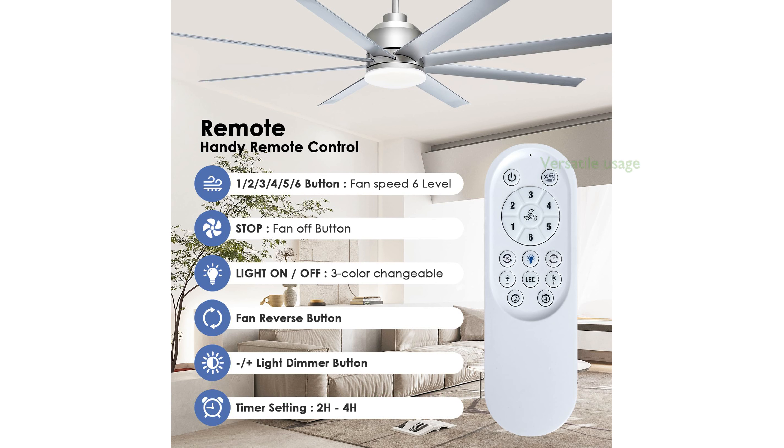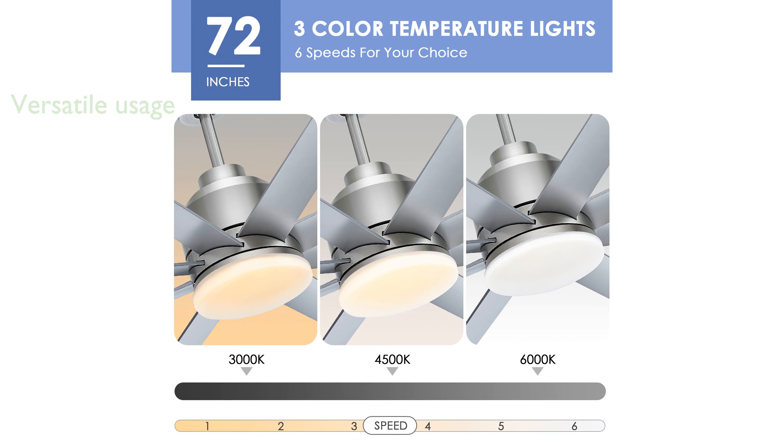Featuring eight sturdy ABS blades, the fan is well-suited for both summer and winter use, making it a versatile addition to any living space. The fan's sleek silver design enhances its aesthetic appeal, making it a stylish choice for outdoor patios, workshops, and other open spaces.